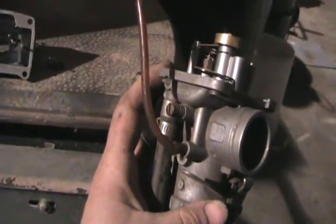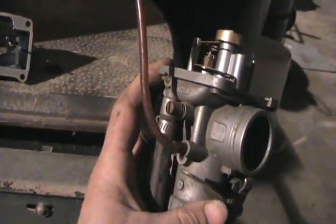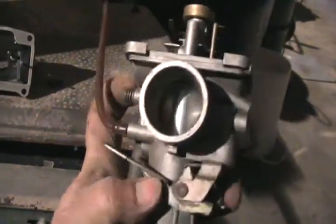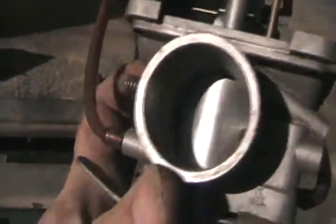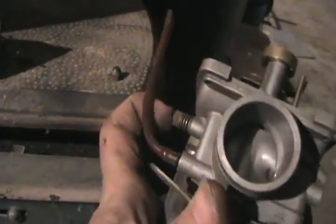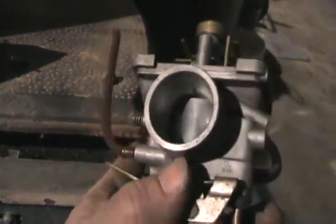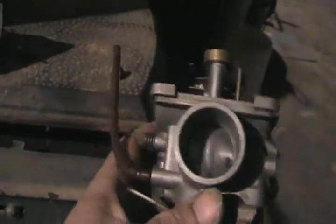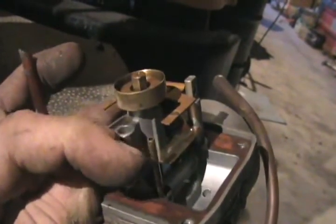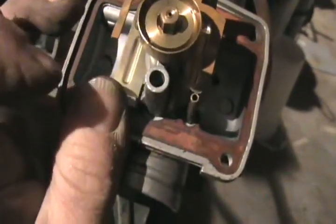So if your snowmobile won't idle properly but goes fast as hell when you hit the throttle, well first thing it could be is the idle speed adjustment, which just opens and closes that throttle a certain amount. You want to set both carbs so they have the same gap by adjusting those screws. The other reason why it might not idle right is green gas gunk in there, or dirt and debris — maybe even something in that tiny mixing jet.